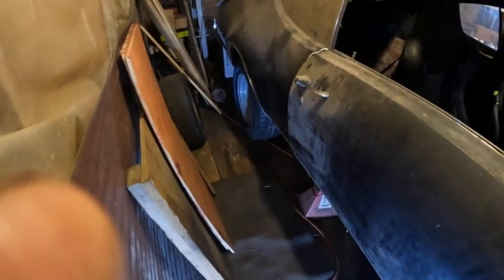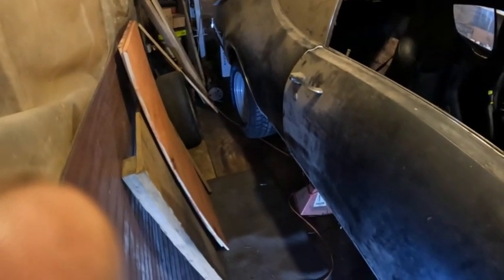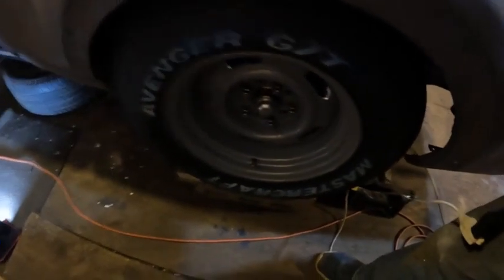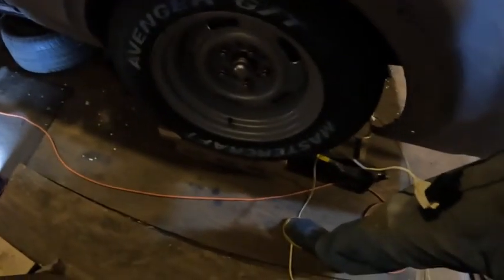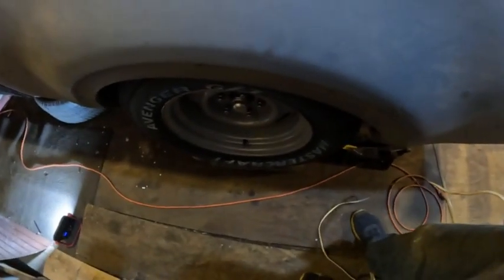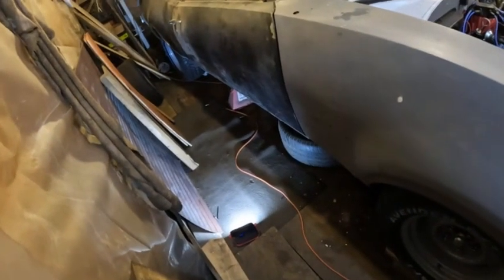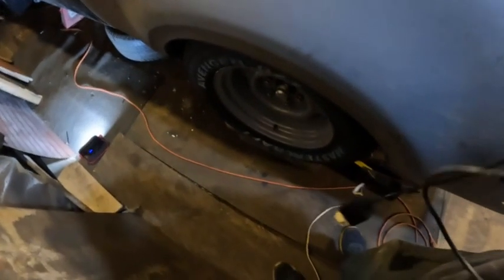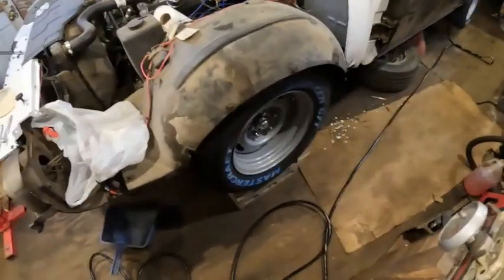Good afternoon folks, today's project is about installing these tires and wheels. They fit pretty nice — they're reproduction Corvette rally wheels. I haven't bought the center cap yet but I will. I got some Mastercraft tires, which I think are pretty decent. Got those put on there — the 255/60/15 — I think they'll work good for driving around an old car. I'm going to show how I install them.